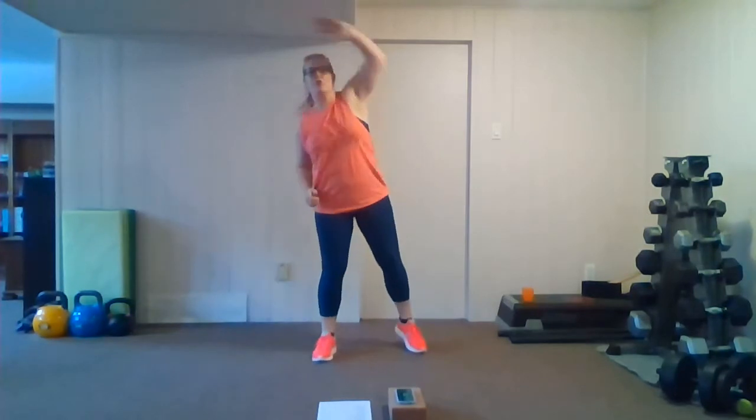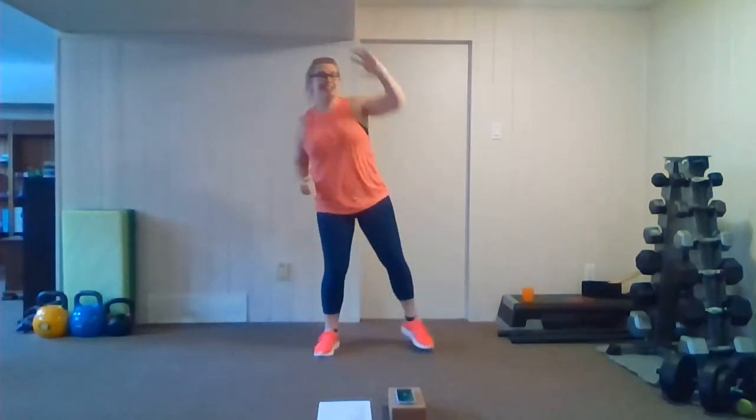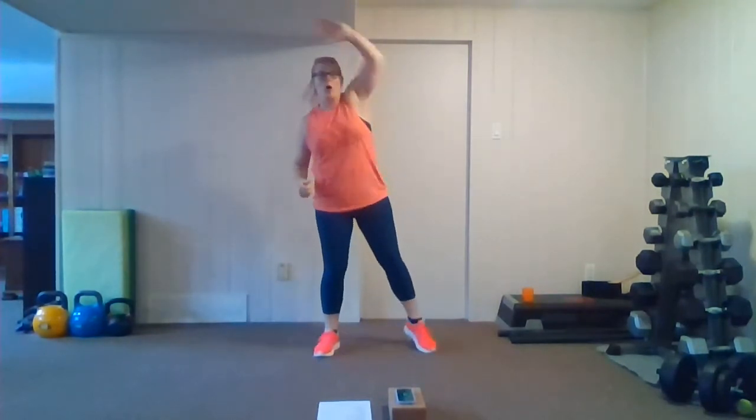Hey everyone, Amanda here. Today we are going to be doing a low impact cardio workout, so let's get started with a warm-up. First we're going to start with an overhead reach, nice and easy. Remember, if you're just easing in after the holidays from a little break from working out, take pauses at any time, water breaks whenever you need them.